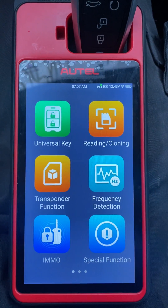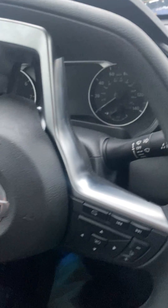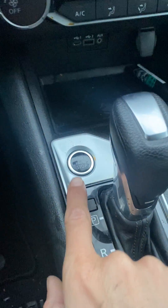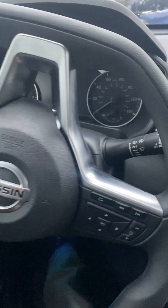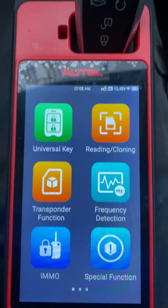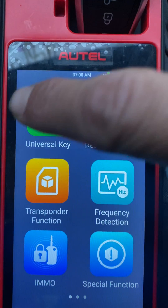Hello everybody, it's Darla Locksmith. In this video we're working on a 2020 Nissan Altima — it's push button start, start button's here by the gear shifter. It's all keys lost and we're using the Autel KM100 and the universal iKey. First we'll generate the universal key.